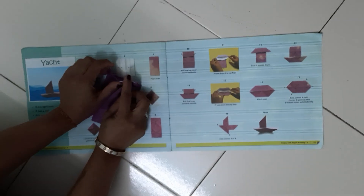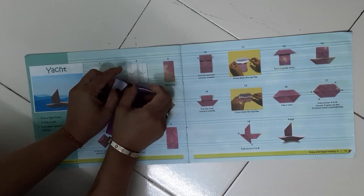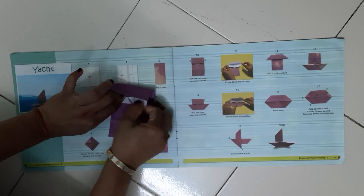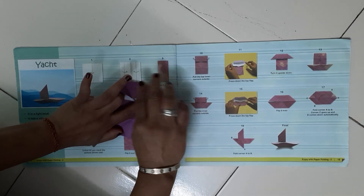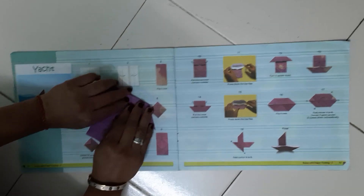Now we have to fold both corners in the outward side — like this way, from here, in a triangle shape. Now can you see it looks like a house — it looks like a house.